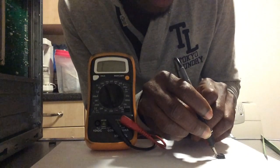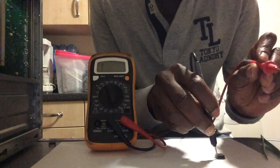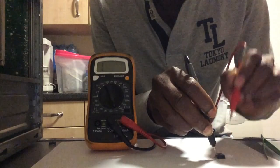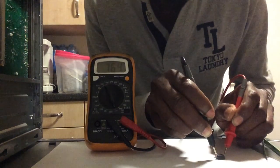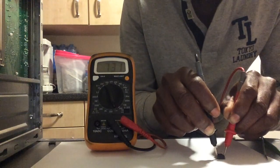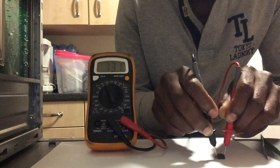Hold it there for three to four seconds, then remove the positive lead and connect it now to the metallic side, which is the drain. You will see the MOSFET react like it is a capacitor.